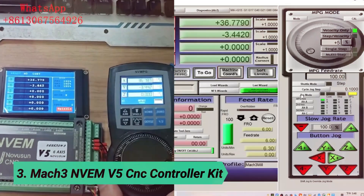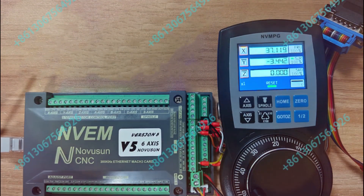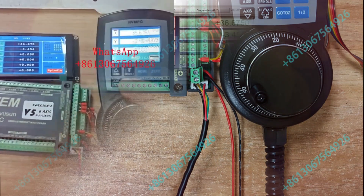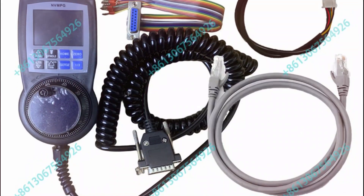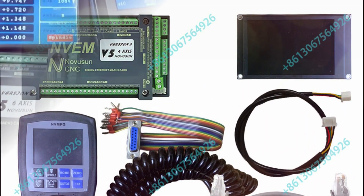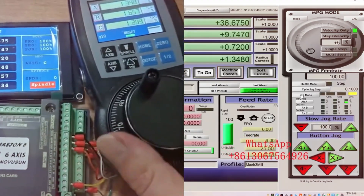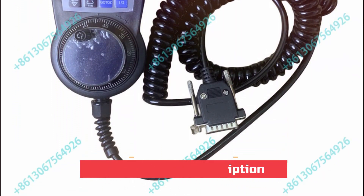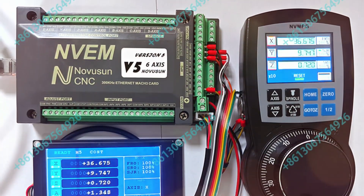At number 3, the Mach 3 NVM V5 CNC Controller Kit. The NVM V5 is a versatile three- to six-axis motion controller that offers high control accuracy with a two-millisecond control cycle. It supports both stepper and servo motors, with a maximum single-axis output pulse of 300 kHz, ensuring precise and efficient operation for complex tasks. This system is compatible with Mach 3 software and uses Ethernet communication, offering flexibility with network connectivity. Whether connecting directly or via a router, there's no limitation on cable length, making installation easy and adaptable.